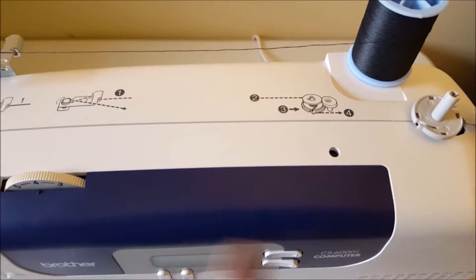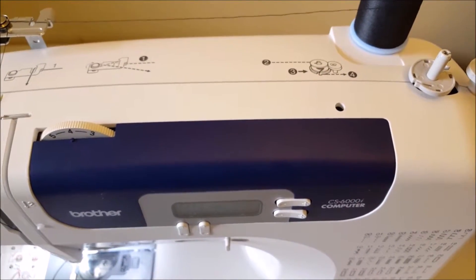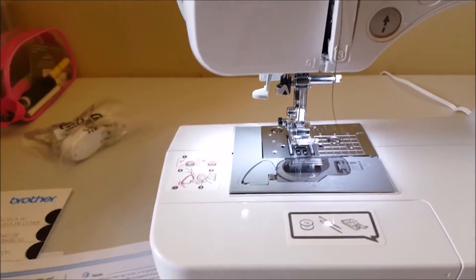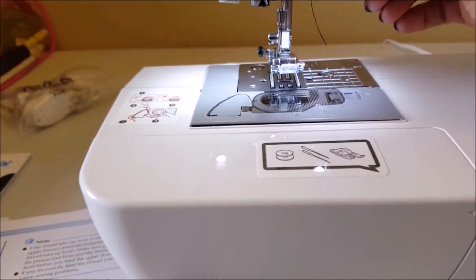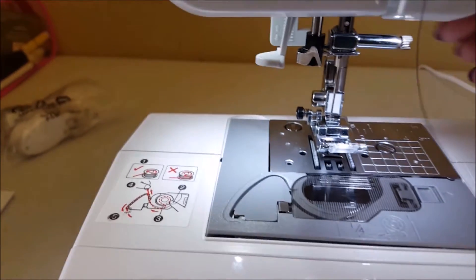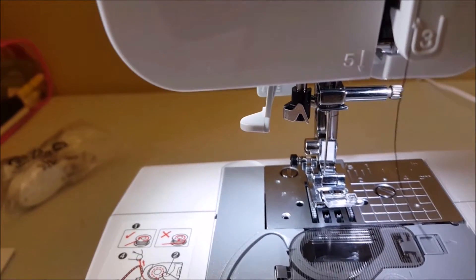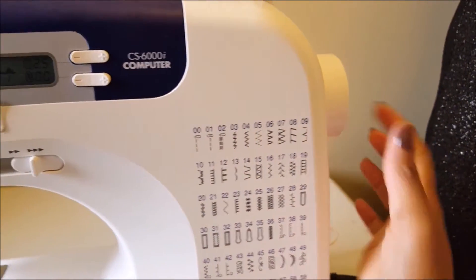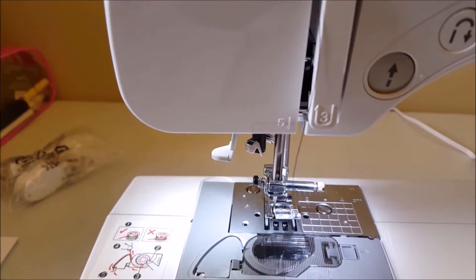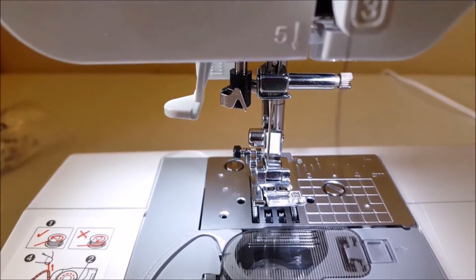We're going to be upper threading the machine and I'll just read through the instructions. It says raise the presser foot by using the presser foot lever. Please excuse me, I'm using my phone. This is the presser foot, and this is where the lever is — just raise that and you can see it go up and down. Next, raise the needle. The needle is raised, and this is what you use to drop or raise it — twist it in and it goes down, twist it out and it goes up.